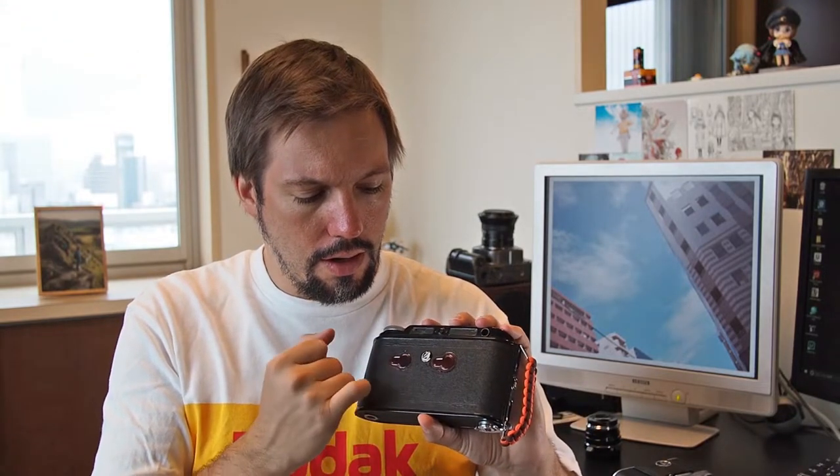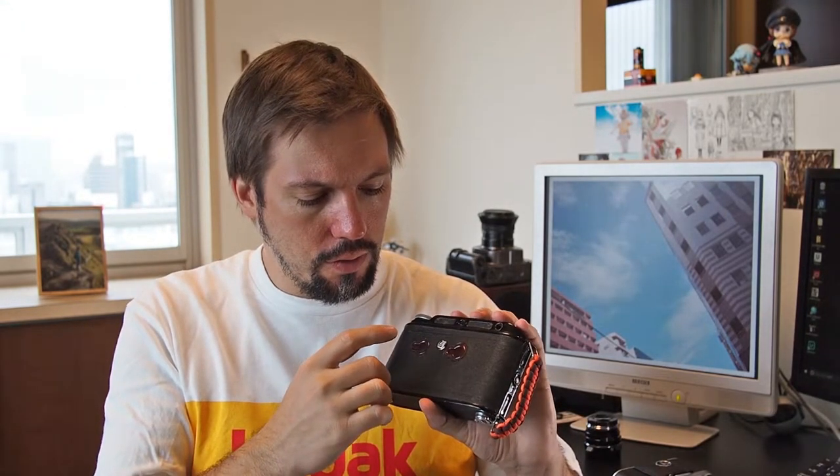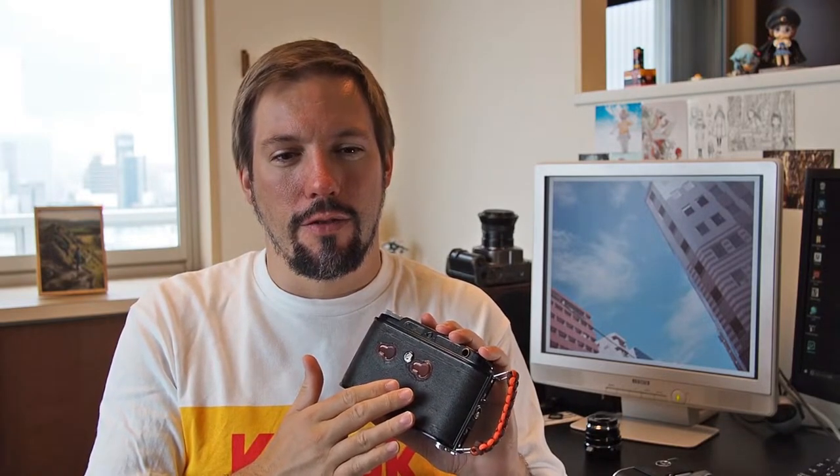On the back of the camera you can see the two framing windows — one for focusing and one for framing — and then there are two film windows to see which frame number you're currently on. One is for regular 120 film at 6x9 and the other is for 6x4.5, which requires a mask that unfortunately my camera did not come with. They're apparently very rare — I wish someone would 3D print them because they're extremely hard to find and apparently very expensive.